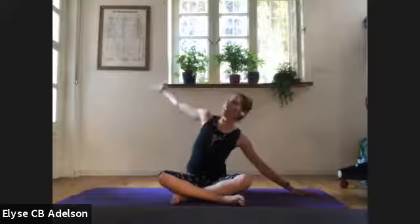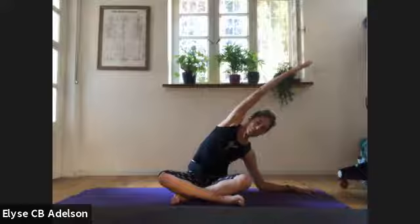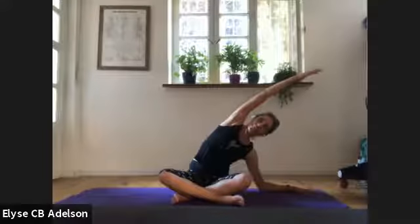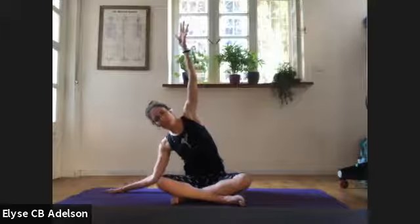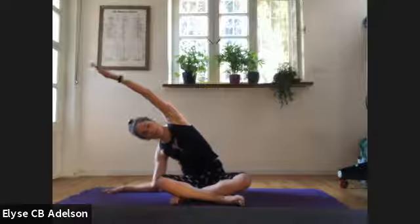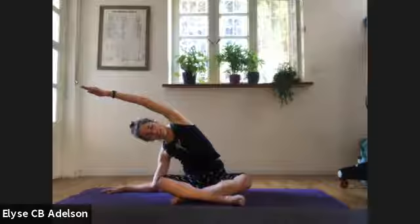Come back up and change the crossing — other shin in front. Slide the right hand to the right and this time reach the left arm up and bend the elbow to hover or to the ground. If the elbow doesn't come down, that's okay. Explore which feels better for you — having the left sitting bone heavy to the ground or allowing it to lift and hover slightly. Right shoulder away from the ear. Breathe into the spaces in between your ribs. Full nourishing breath. Come back on up.